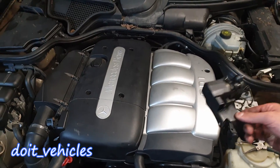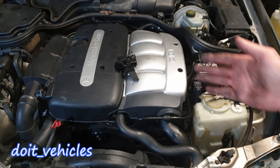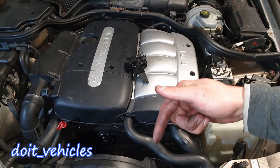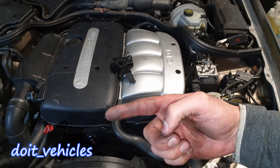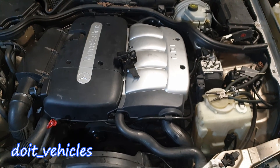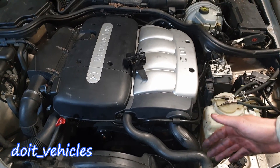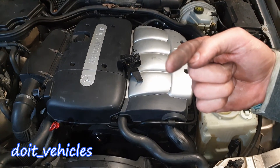That was pretty much it about the acceleration pedal position sensor. If you have this car, check out the other videos I made about it in the playlist. If you want to help me out, click that subscribe button — it will motivate me to make more detailed and advanced videos in the future about how to repair the engine, the transmission, and more. Stay tuned and I'll see you in the next video.